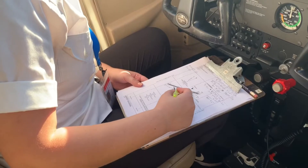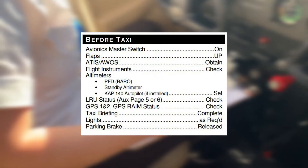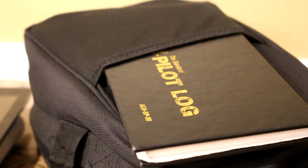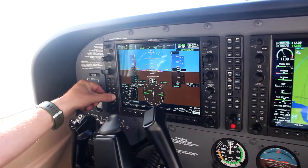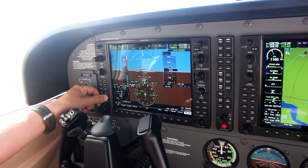While conducting the before taxi checklist, the pilot must reference their checklist to confirm all items have been checked off before taxiing. At first, pilots will rely on the checklist to guide their check, but with experience, pilots begin doing the required checklist line items and then verifying by reviewing the checklist.